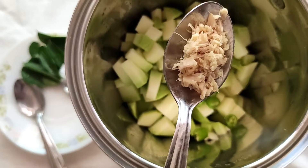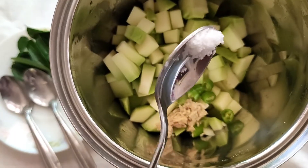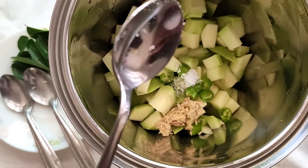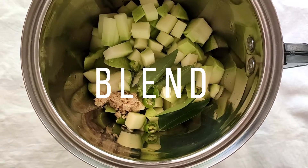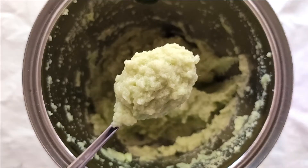Firstly take a blender and add roughly chopped mangoes to it. Now add finely chopped green chillies, ginger, salt and curry leaves. You need to blend it all together to get a nice thick paste.